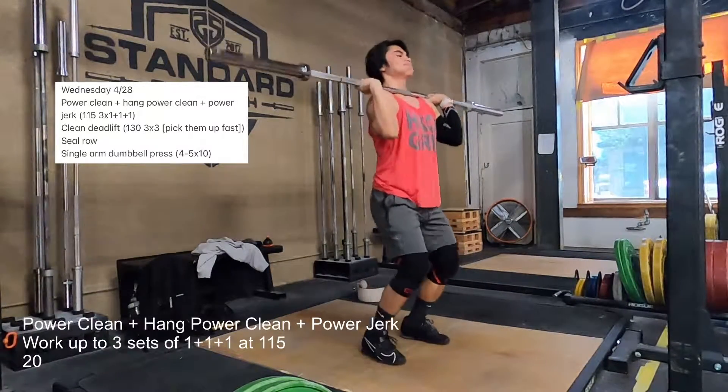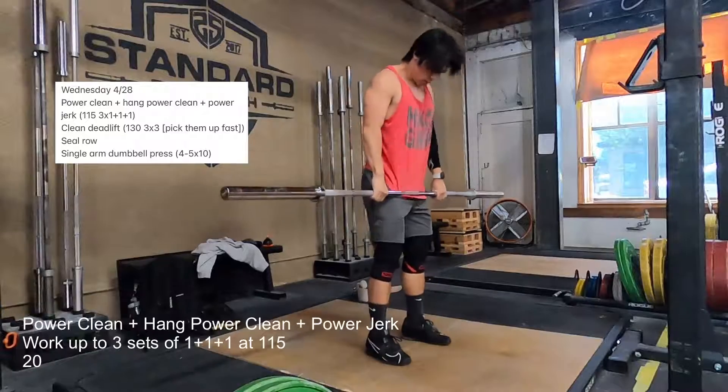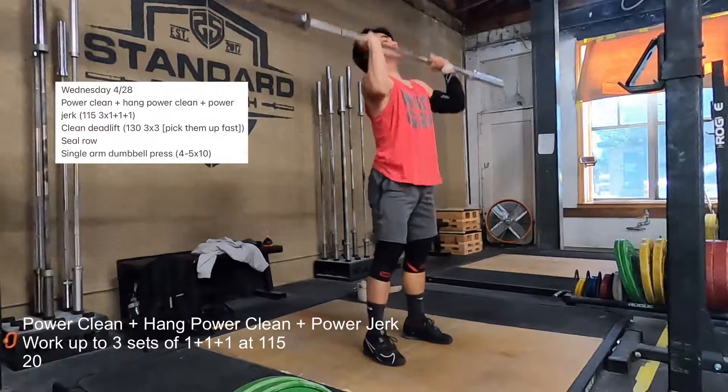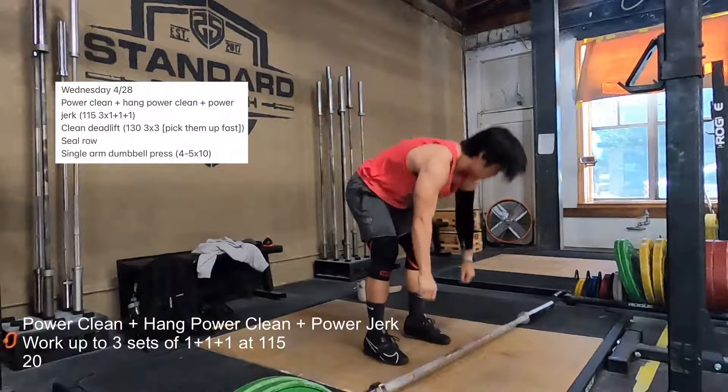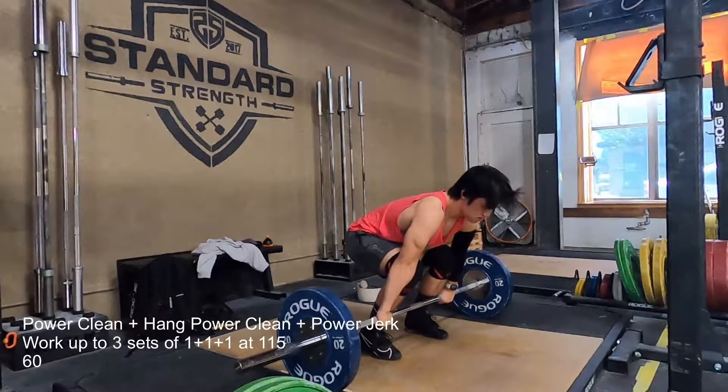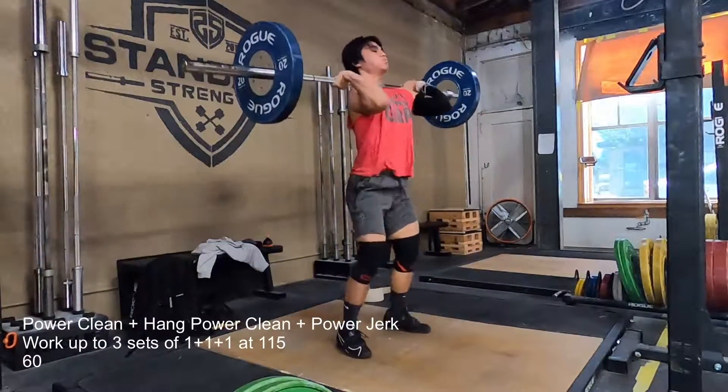Similar to last week, I mismanaged my time last night, and so I went to sleep a lot later than I needed to — or at least than I should have. And so I ended up pushing my workout to later in the day.